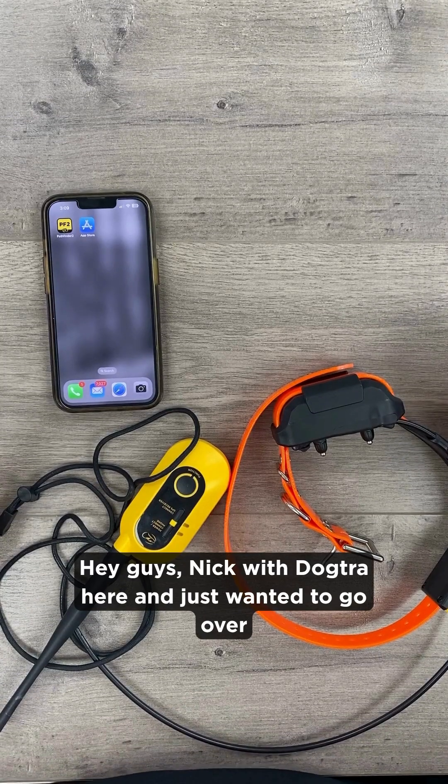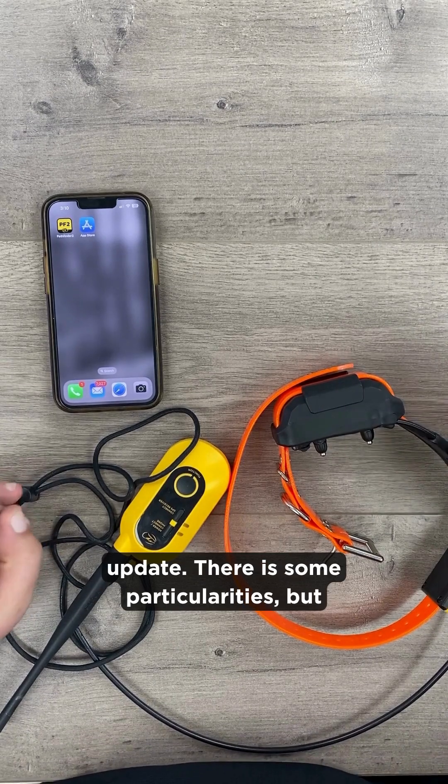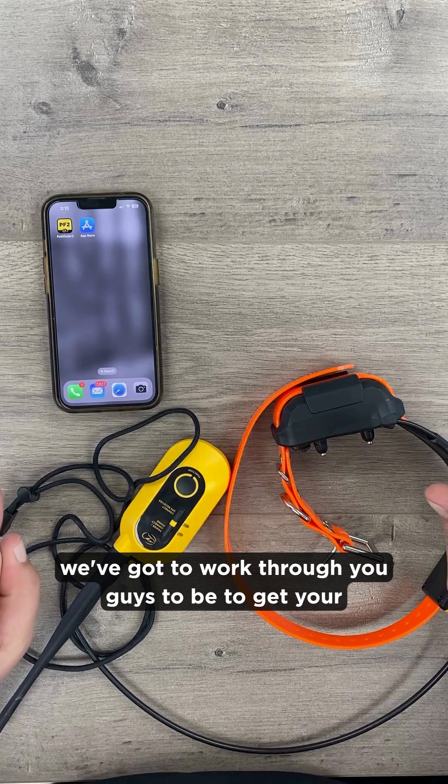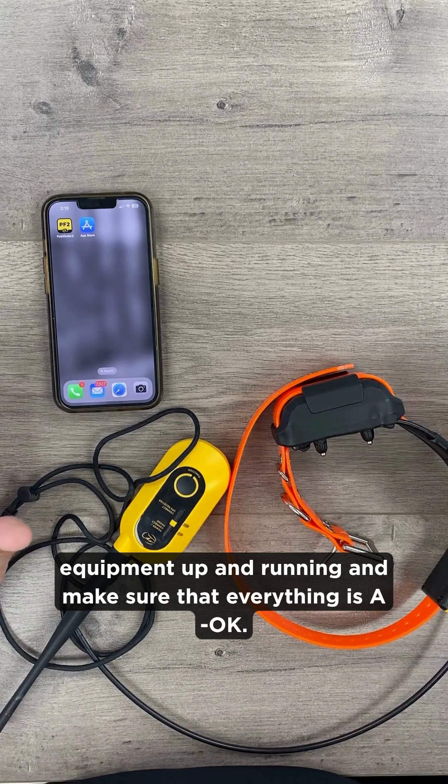Hey guys, Nick with Dogtrip here. I just wanted to go over some very important information with the most recent app update. There are some particularities we need to work through to get your equipment up and running and make sure that everything is a-okay.